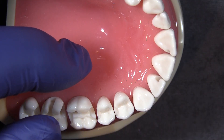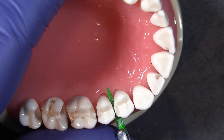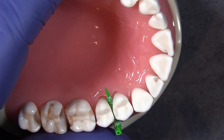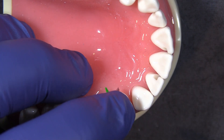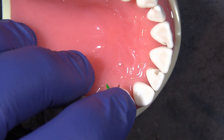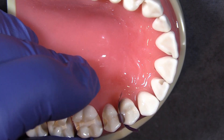Tip number two: we're going to call it the aggressive wedge technique. I'm going to aggressively apply a wedge — you can see that space opened up. I have a dead soft matrix band, I get it started, and then I remove my firmly placed wedge and apply apical pressure and the band slides right down.